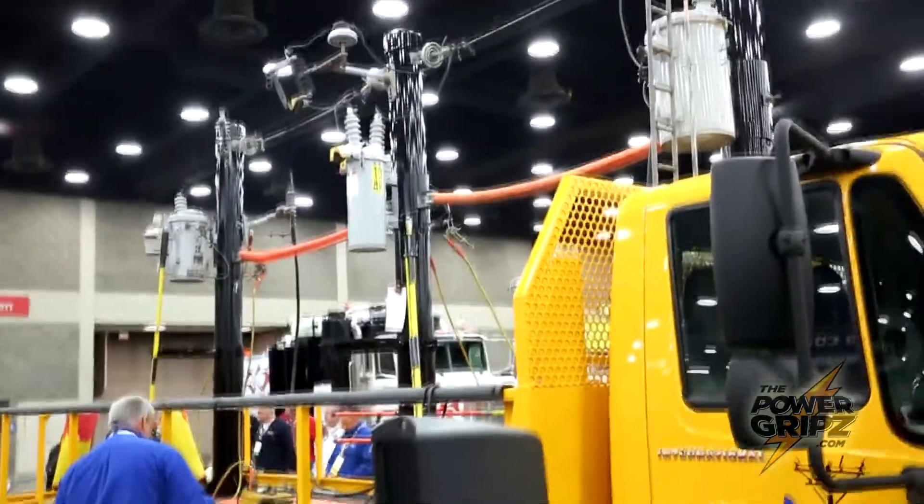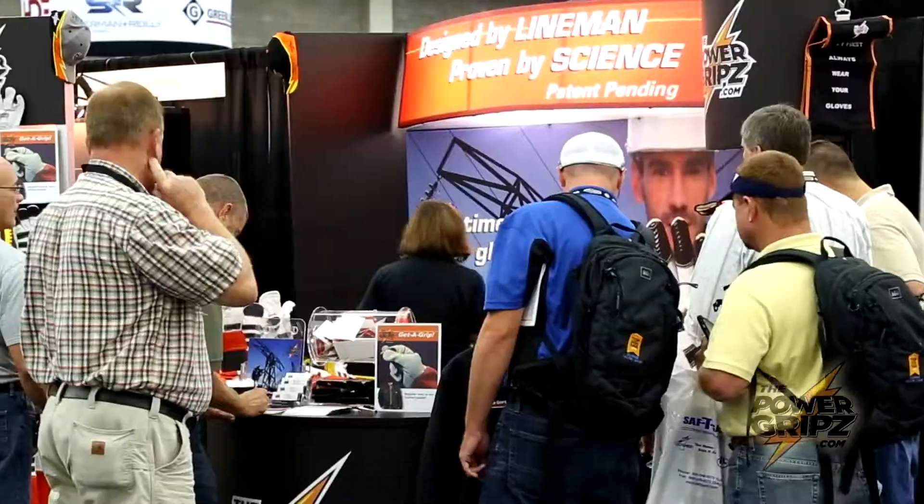I love the Power Grips. They're probably the best gloves I've ever had. I haven't had any issue out of them. They've lasted me two years with no problem. They don't crack or dry out or anything like some of the other ones I've used before. So I would recommend them to anybody.